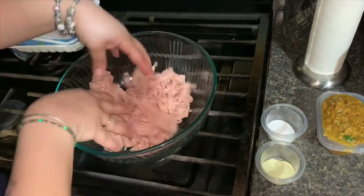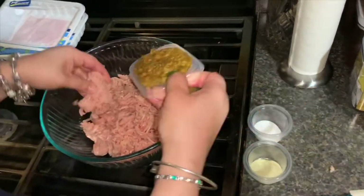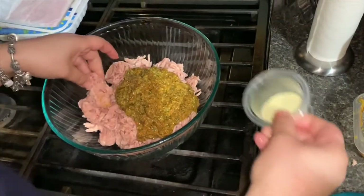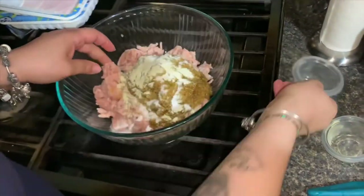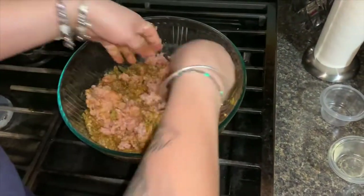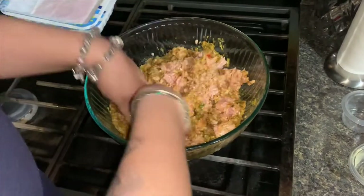Take your ground chicken and just put your fingers through it. Then add the sofrito, the adobo, and the salt on it, and mix it all together. Just make sure that the seasoning is all in it.